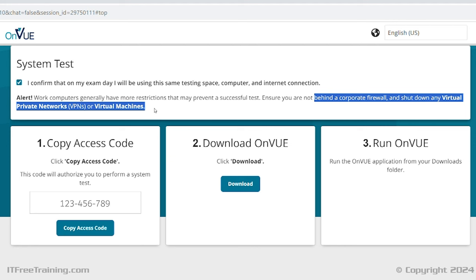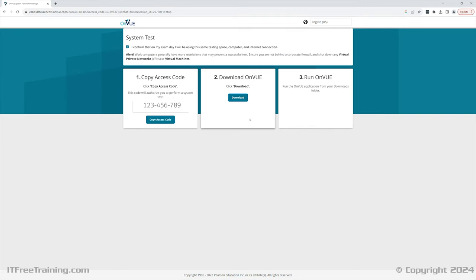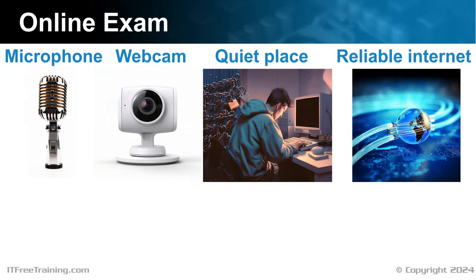Before the test, you should close any other applications that are running. The exam software will scan for other software that is running, and some software will be required to be shut down before the exam software is run. You will notice that there is an access code on the left-hand side — you will be required to enter this into the exam software. Next, download the software and run it. To do the online exam, you will need a microphone, webcam, a quiet place, and reliable internet.